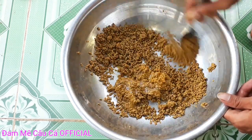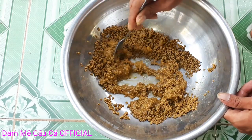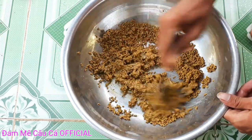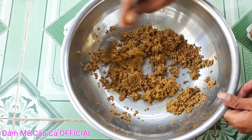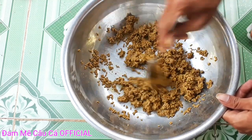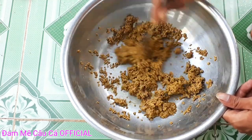Các bạn nên nhớ là khi các bạn bỏ cái thành phần nào vào thì hãy trộn đều thành phần đó lên, để cho mỗi nguyên liệu được hoà nguyện vào với nhau. Khi đó các bạn câu cá nó mới đạt hiệu quả cao nhất được.